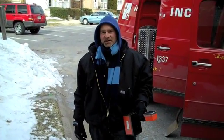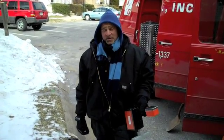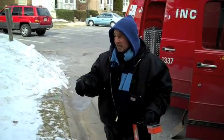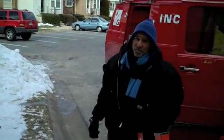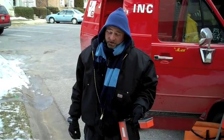Hey everybody, I'm Joey with J&G. Today we're outside in the freezing cold temperatures, tracing an underground cable fault from this pole light here to that pole light there. What they had was a water main break and they weren't able to locate the utilities, therefore they ended up cutting ours.